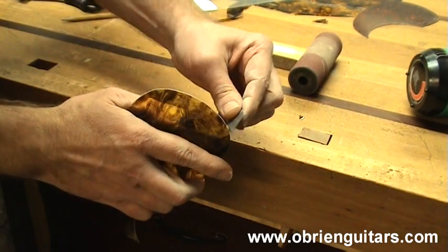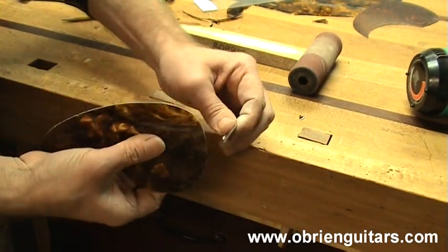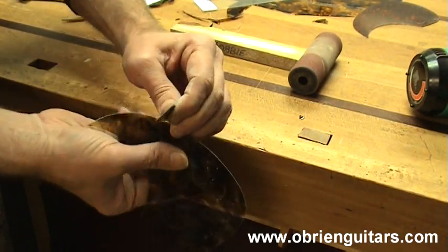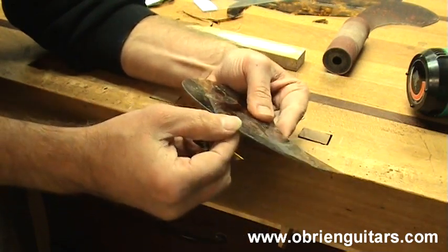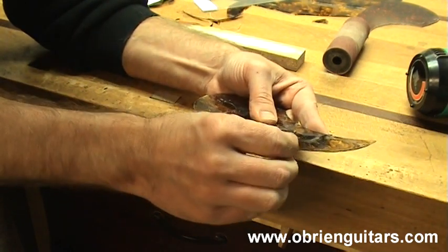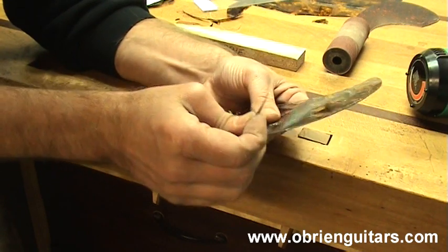Something else you can do is come in and use a razor blade like a scraper and just scrape the edge slightly — make sure it is at a 90 degree angle and just clean it up. Some people also like to put a bevel on the edge of the pickguard because this pickguard material is a little thicker. It looks a little more refined if you just bevel the edge slightly. Come in with your razor blade, hold it at a slight angle, and just scrape that bevel into it.